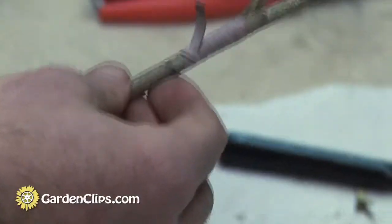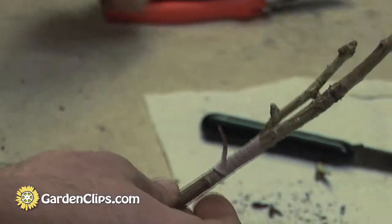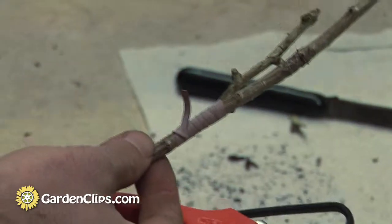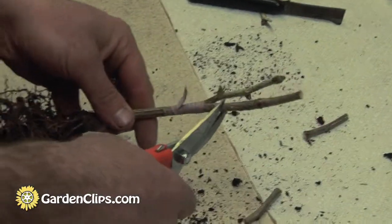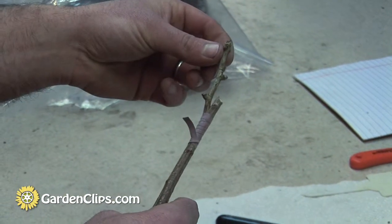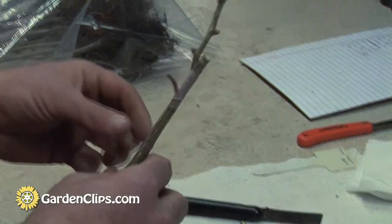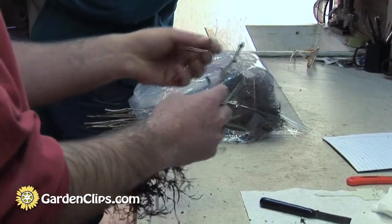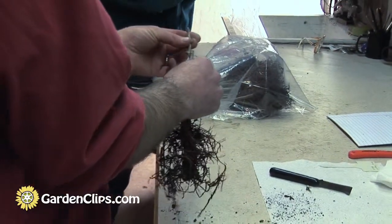Once this graph combination is healed, the scion is going to begin growing as well as the top portion of the rootstock. What we do after this is showing really strong growth — we'd come in and remove pieces of the rootstock incrementally until we got down eventually to something that looked like that. If you do it too quickly, it can often lead to graft failure because it's asking too much of the scion all at once.